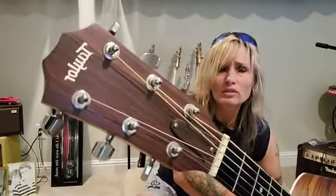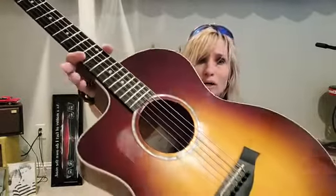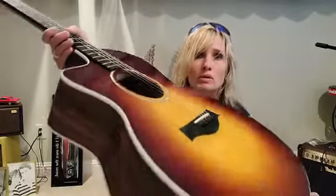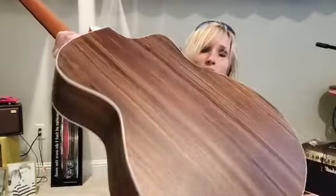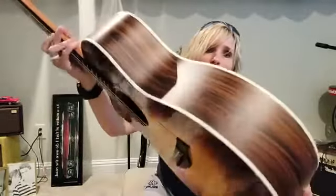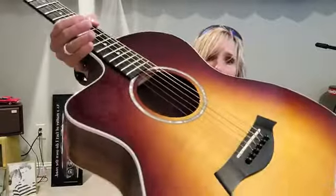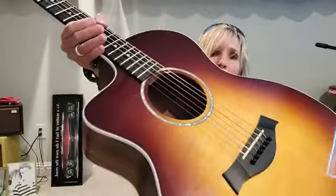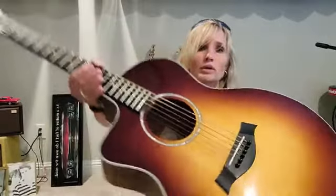This particular guitar is in mint condition. The strings could stand to be changed, but to be honest they still have some life in them in my opinion. It does have a clear pick guard too — I don't know if you can see that. There it is — it does have a clear pick guard on it.